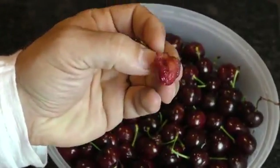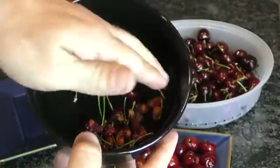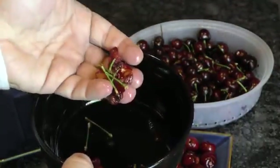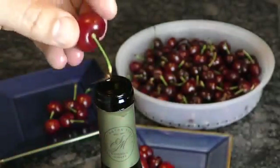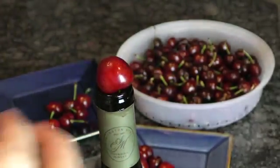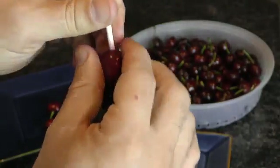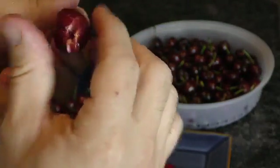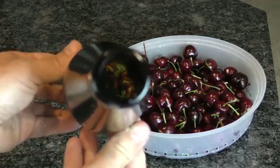Did you know there's actually a controversial debate about whether or not cherry pits can be toxic? Rather than get involved, let's just avoid eating them altogether. With this simple trick, place a cherry upside down over a glass bottle with an opening a bit smaller than the cherry itself. Use a chopstick or the back of a skewer to poke the cherry pit and stem out while keeping the cherry in one whole piece. And there's very little cleanup.